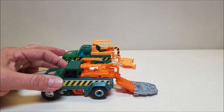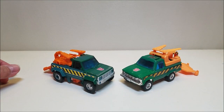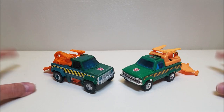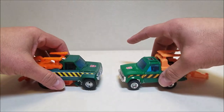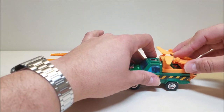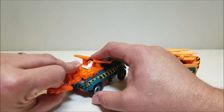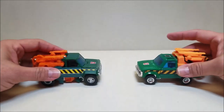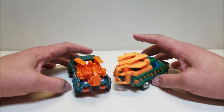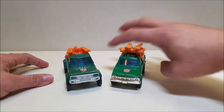For comparison, here is Earthrise Hoist next to G1 Hoist so you can see what these guys look like together. They did a really, really good job of giving us an updated version. The tow arm can actually be unsnapped and stowed away flat if you don't want it hanging on the back. Really fantastic — I love the way this looks.